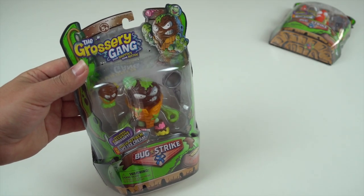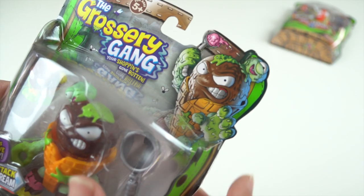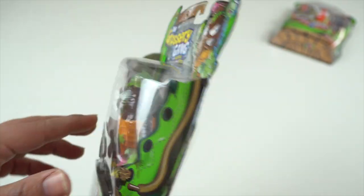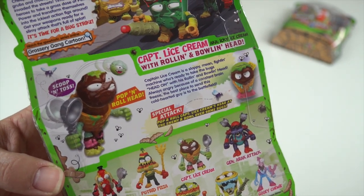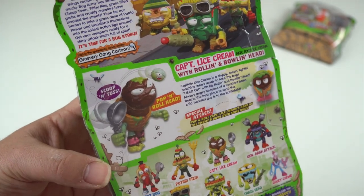Again, I love the vibrant colors and I love the design work and the details on these action figures. You get some cool graphics up here — a little bit of illustration of each of the Grocery Gang action figures. And as always, flip the box over and we get a bio all about Captain Lice Cream with his rolling and bowling head, which is the cool play feature of this particular figure.